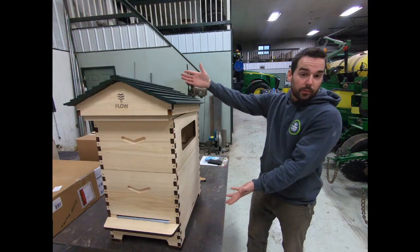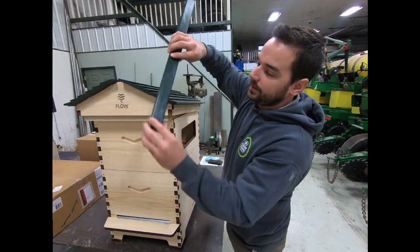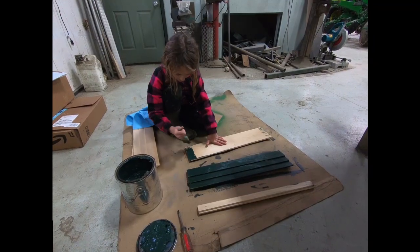And there it is — number one out of two. My daughter painted the roof green here. I think she did an awesome job.